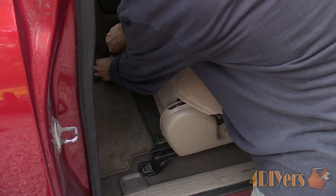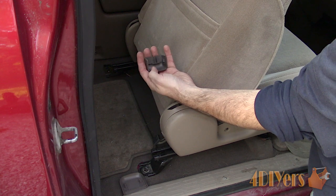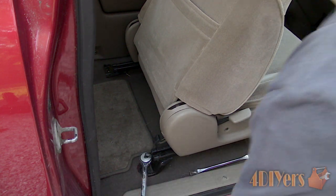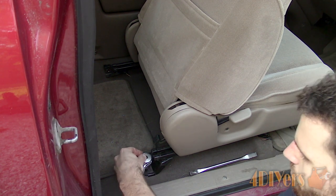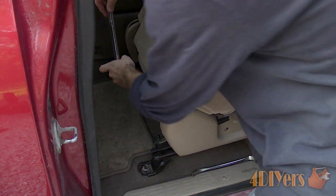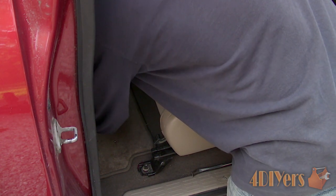First starting with the passenger seat, using a small pry tool you'll need to pop up the caps off the end of the seat rails to expose the bolts underneath. Using a 1/2 inch drive ratchet for extra leverage and a 14mm socket, loosen the bolts. The biggest problem I had was with the rear bolt closest to the door as it's directly exposed to road debris underneath, and you will most likely have debris on the threads. You can clean it up using a wire brush and apply some penetrating oil to help assist it out.